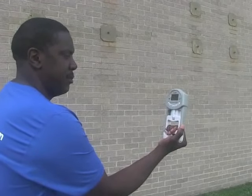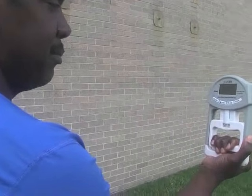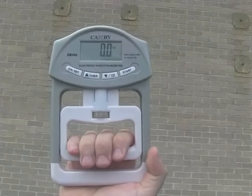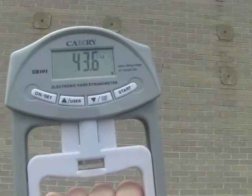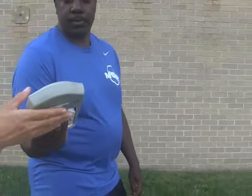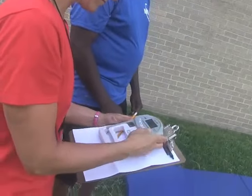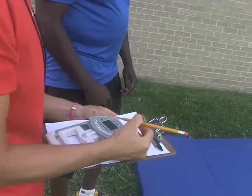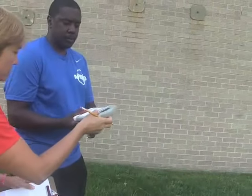You must remain standing during the test. You may move your arm during the test. You will squeeze the grip end of the dynamometer using one hand at a time. The dynamometer reads the highest pressure exerted by your grip. The instructor will record your reading, zero the device, and return it to you to measure the opposite side. You will be given three attempts with each side to reach the measure of 80 pounds of pressure or half of your body weight.